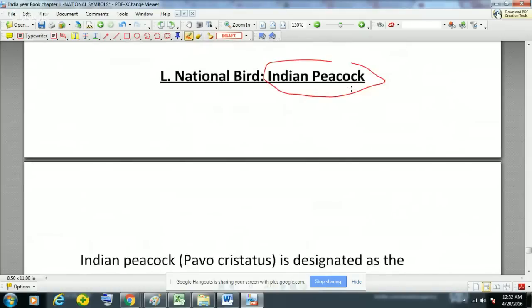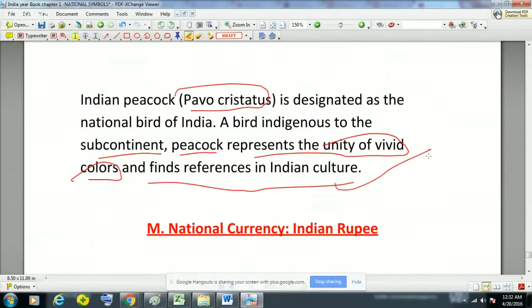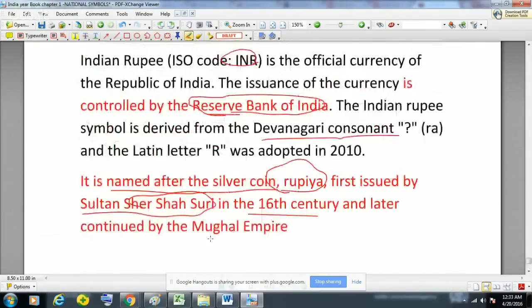The national bird of India is the Indian Peacock. Its scientific name is Pavo cristatus. It is indigenous to the subcontinent and represents the unity of vivid colors, finding references in Indian culture. The national currency of India is the Indian Rupee, with ISO code INR. It is the official currency of the Republic of India, issued and controlled by the Reserve Bank of India (RBI). The Indian Rupee symbol is derived from the Devanagari consonant. It is named after the silver coin 'Rupiah', first issued by Sultan Sher Shah Suri in the 16th century and later continued by the Mughal Empire.